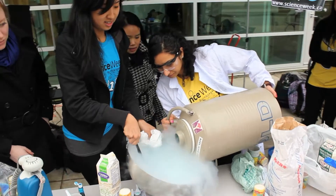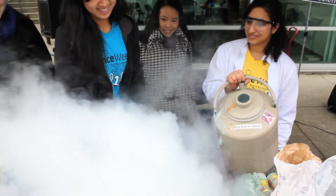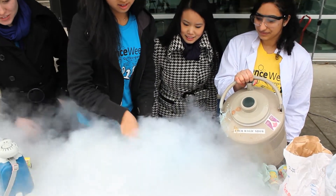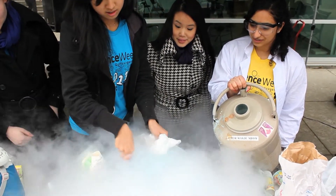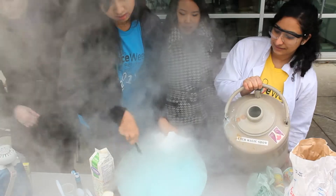Oh wow — Harry Potter! We're going to add some more because it's not the right consistency yet. Oh wow, so how much do you usually need to add per batch?